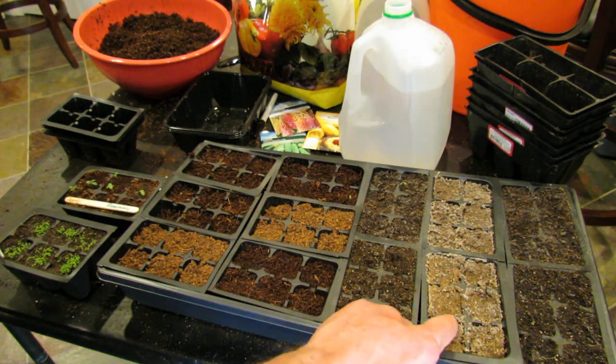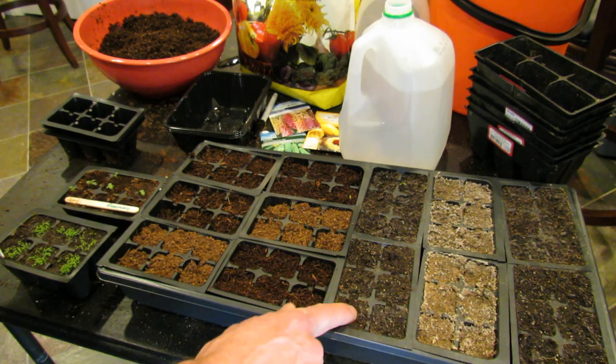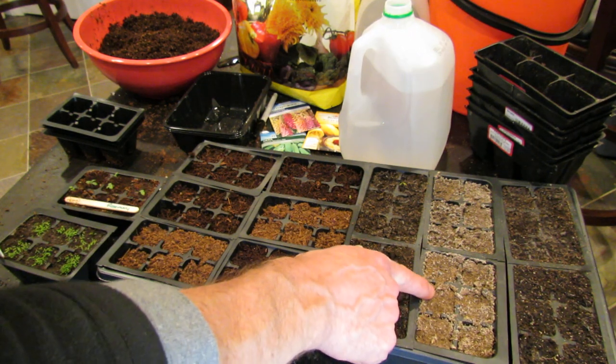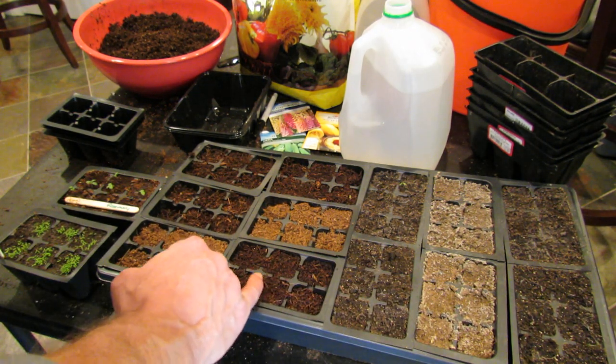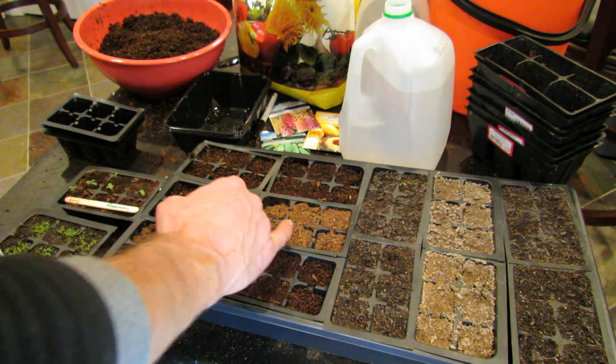Same thing over here with a different mix — this is an organic mix. You can see how dark it is when it's watered, and when it's completely dry it gets light. So you're looking for the change in the top of your starting mix to begin to look like how it looks when it's totally dry.